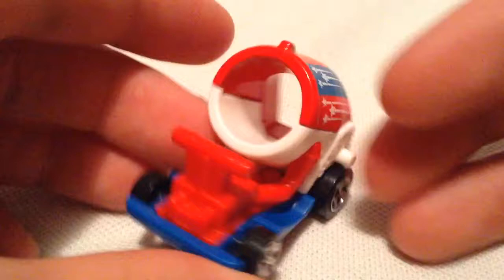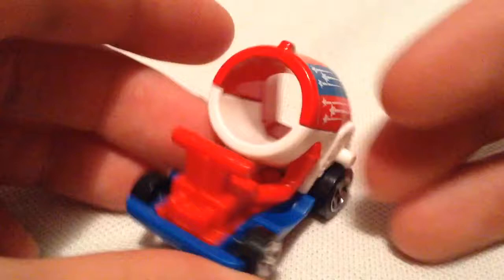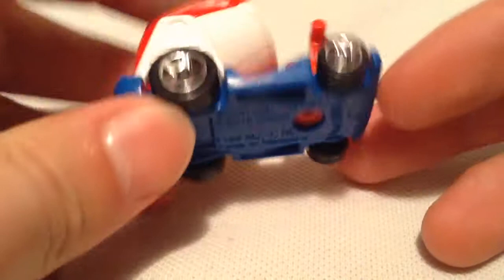So there it is, basically looks like a cannon, very patriotic. Red, white, and blue. I think everything is plastic except for this red piece up here. I think the bottom part of the cannon is plastic, but everything red there is metal.